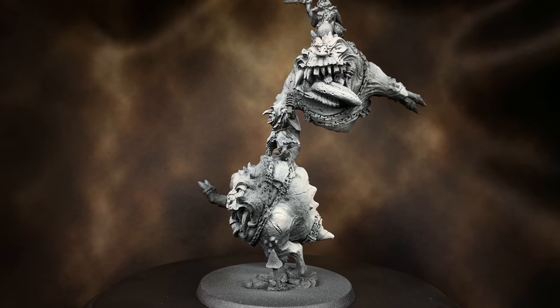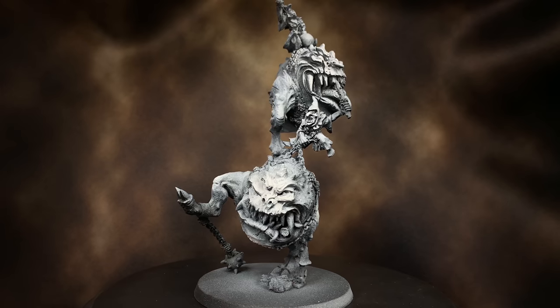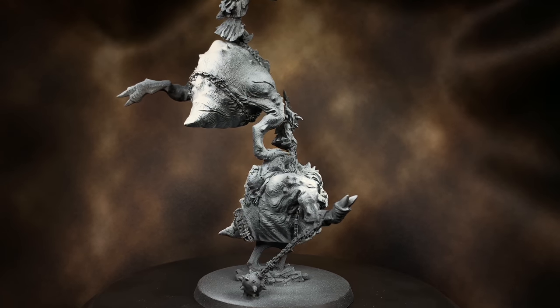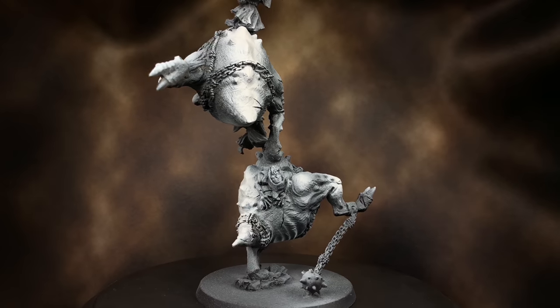The other model came new — I assembled it and filled all the gaps with Milliput, making sure to smooth out those edges. Then I cleaned everything off with soapy water, let it dry, primed it with black primer, and then did a zenithal with white ink.